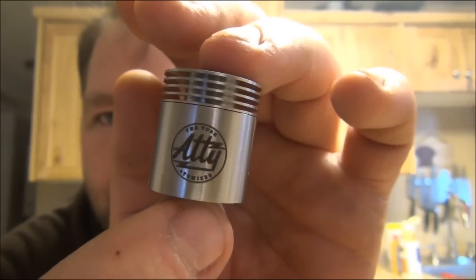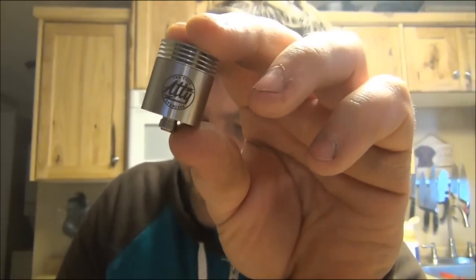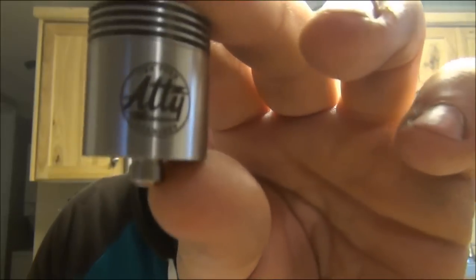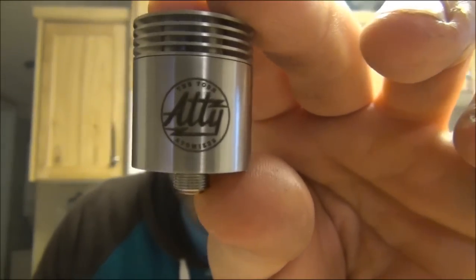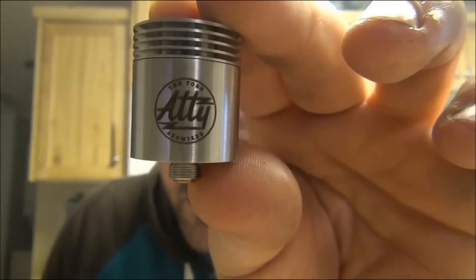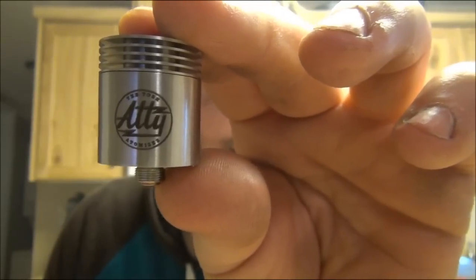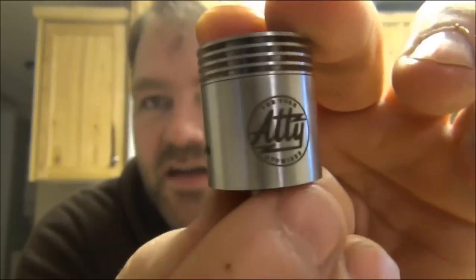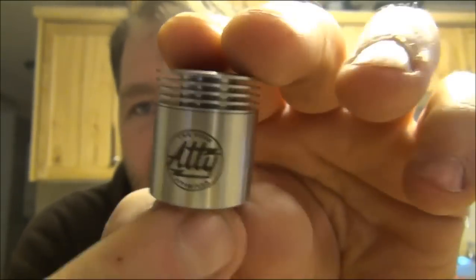A lot of unique features on here. This stamp right here represents class, hard work, and pure dedication.